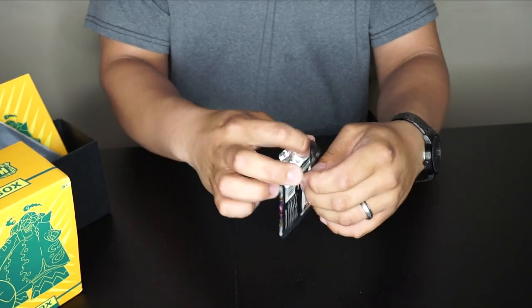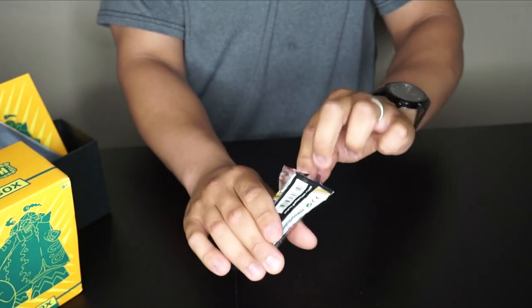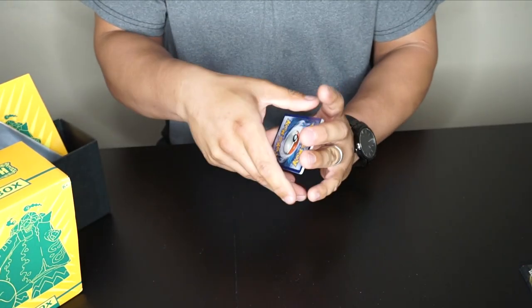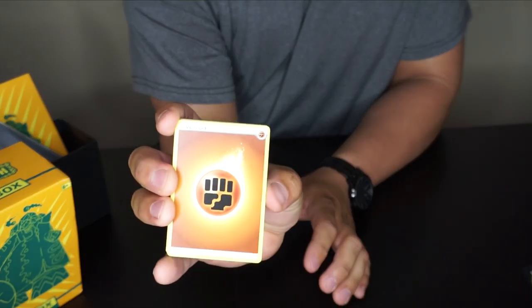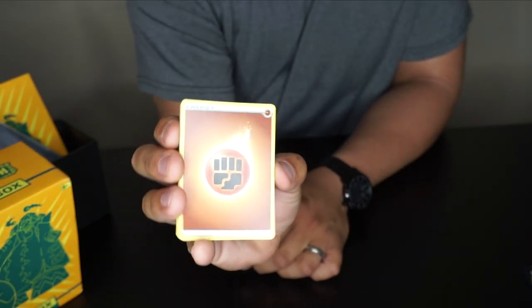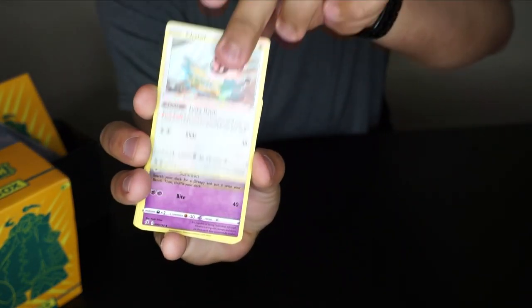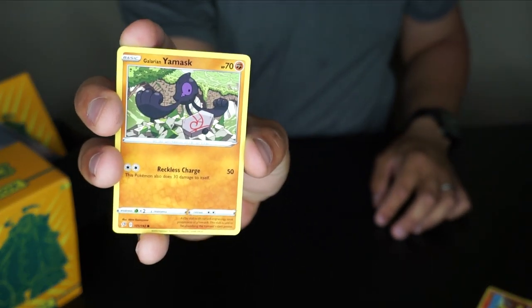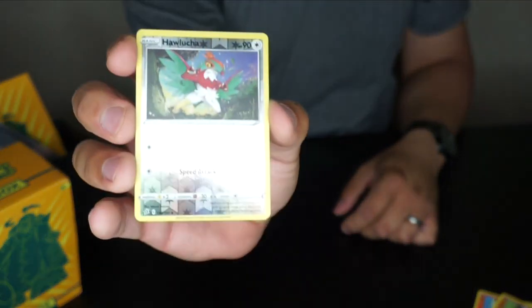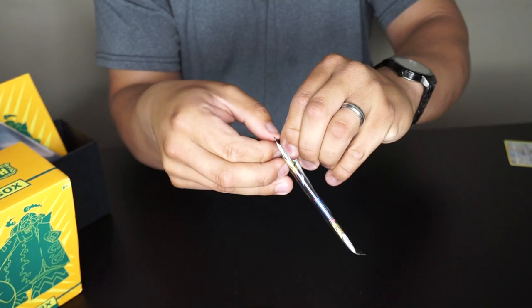I hate tearing into the packs like that — it's just a thing I have. Let's guess electricity energy — and fighting beats electricity, so we lost that one. This pack has: Chewtle, Drakloak, Lampent, Scyther, Vullaby, Beedrill, Drizzile, Magmar, Galarian Yamask — cool, I didn't know there was a different kind of Yamask. We got a Hawlucha reverse holo and a non-holo Seismitoad.